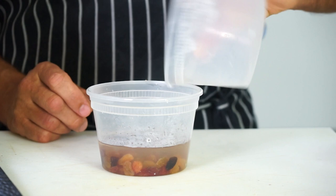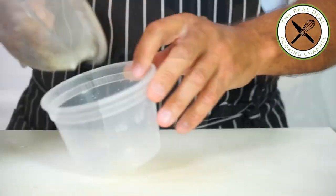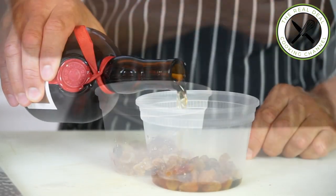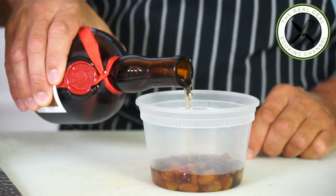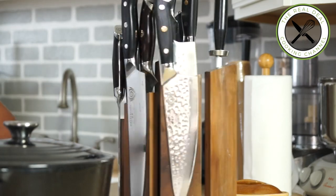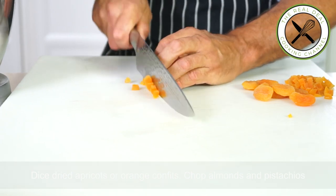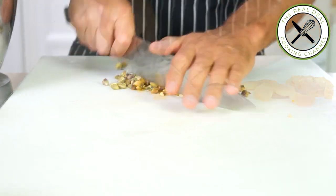First you want to soak your raisins in hot water for 30 minutes, then strain and macerate them with Grand Marnier or Cointreau. Next, dice out your dried apricots and chop your almonds and pistachio.